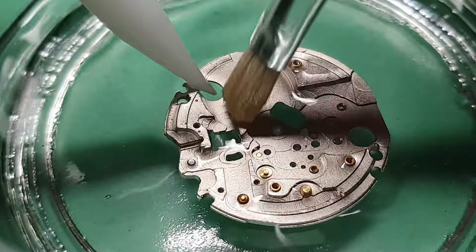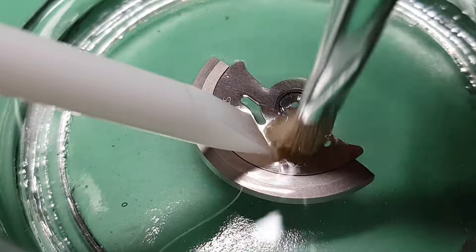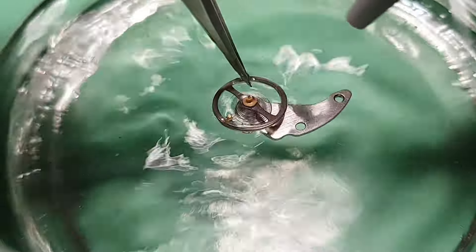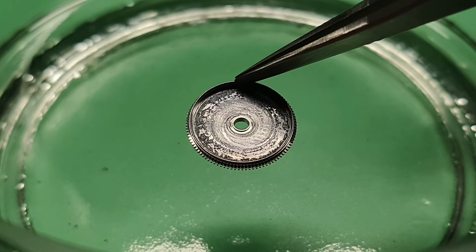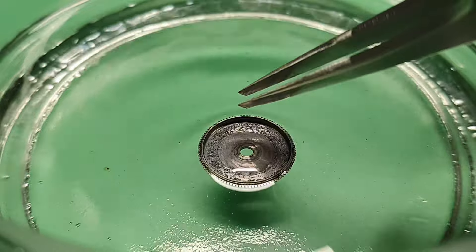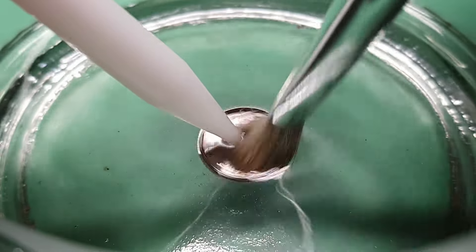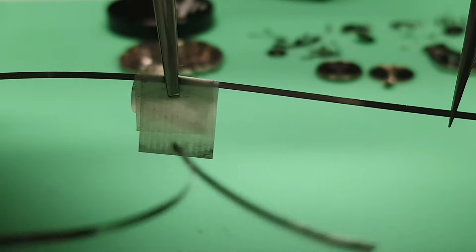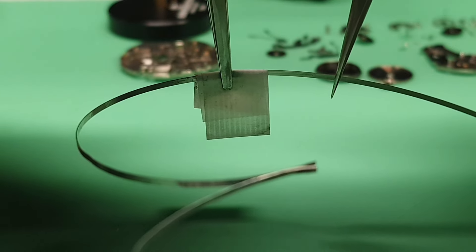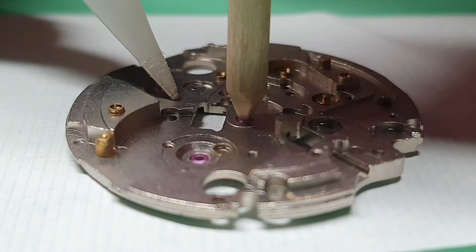For the first round of cleaning, I am using NAPHTHA, and I will hand clean all the parts using a brush. This is a new barrel and I want to clean it before assembly. This is the new mainspring — also I want to clean this before assembly. Picking the jewel holes — this process cannot be skipped.